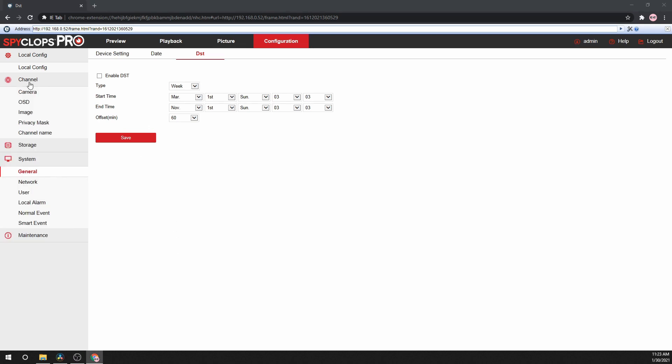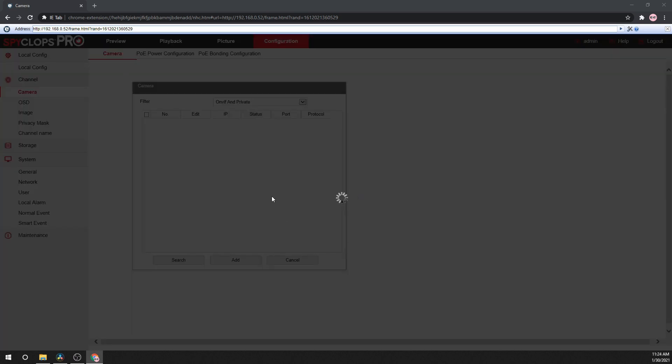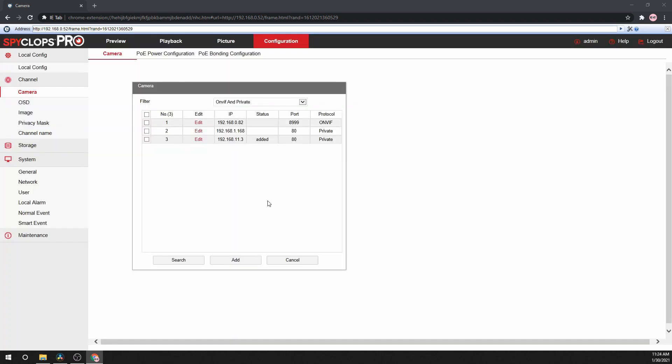From here, we will go to the camera section. If you are using SpyClops Pro cameras with a SpyClops Pro PoE NVR, those cameras will show up automatically. If you are adding additional cameras — either on a separate PoE switch or that are self-powered — click the Add button. It will search for all of the cameras on the network, even ones that are on different subnets.